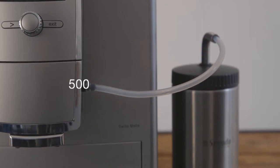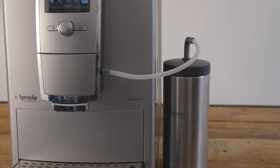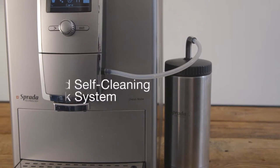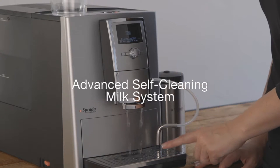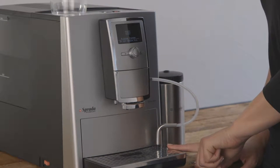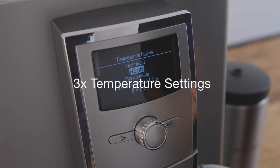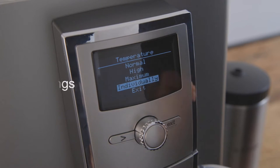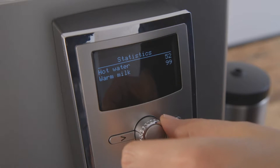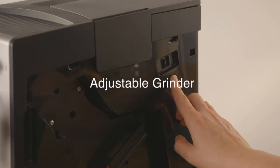Included is a 500-millilitre double-walled stainless steel milk thermos to keep your milk cold for a few hours. The one-of-a-kind self-cleaning milk system ensures effortless cleaning. This model has five variable strength settings, three variable temperature settings, drink statistics, and an ultra-quiet adjustable grinder.